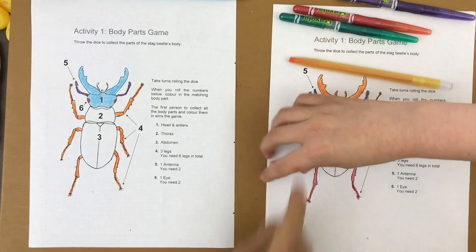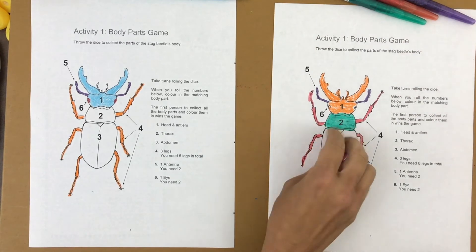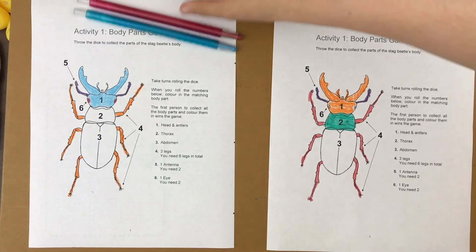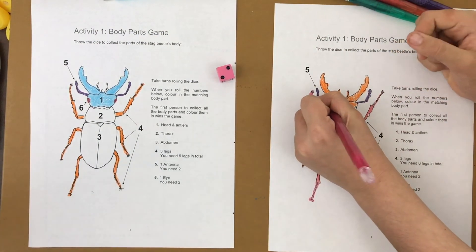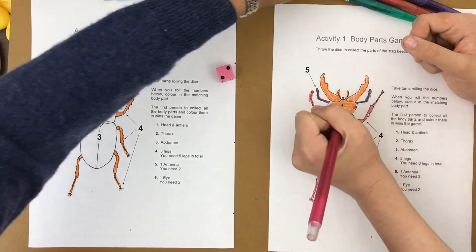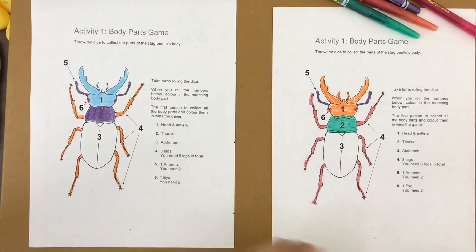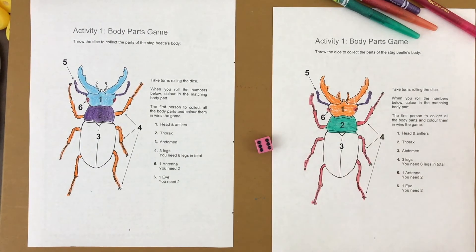Did you do the eyes yet? Three body parts left. I rolled a five — already have the antennae. Adele colors one of the eyes. I rolled a two — I get to color the thorax in purple. We have some colorful beetles! Adele rolled a four, then a six — she needs the other eye.